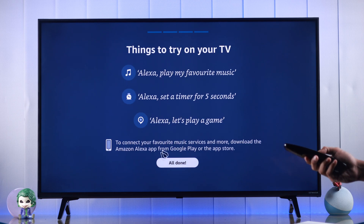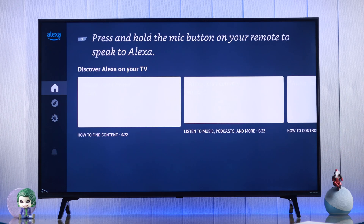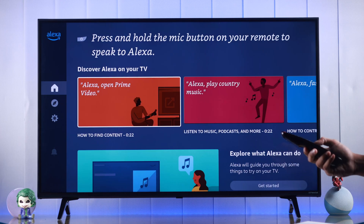You'll get some basic tutorials, so we'll press Done, and just like that, our setup is finished. After the setup, we'll end up straight into the Alexa app.